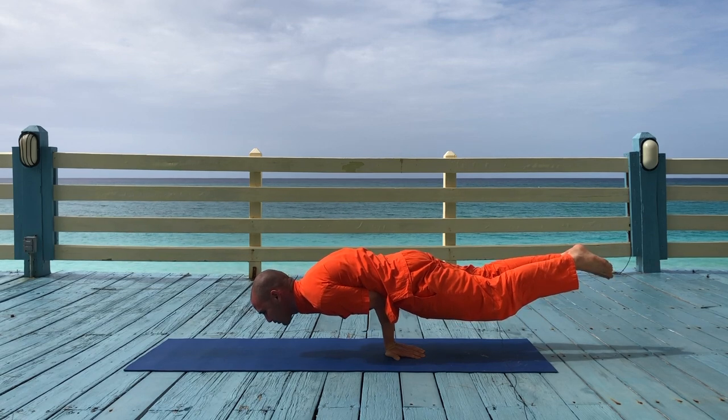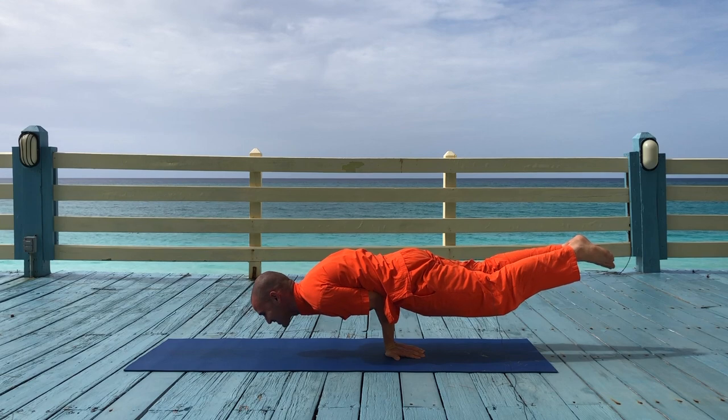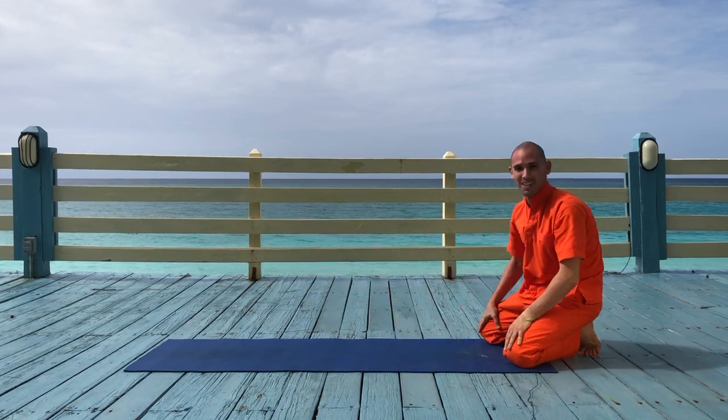And then you hold the asana for about a minute or two to get proper benefits and slowly come down.